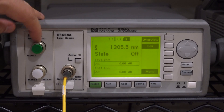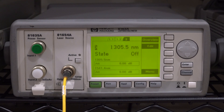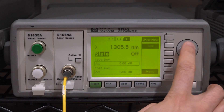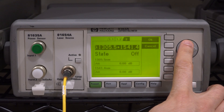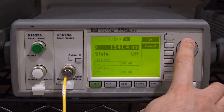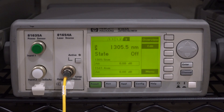Things are looking good. The instrument has detected both of the modules. We're looking at the state of the laser here, at only 1305.5 nanometers — so we're only activating one of the Fabry-Perot lasers. We're going to put that through a couple of different instruments so we can see what it looks like. We can change the wavelength, create 1305, do both at the same time, or just have one — many different options to explore.